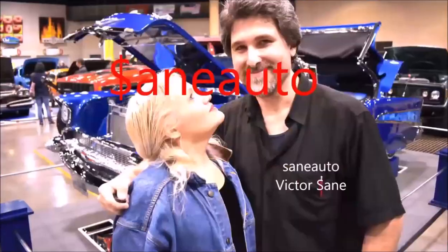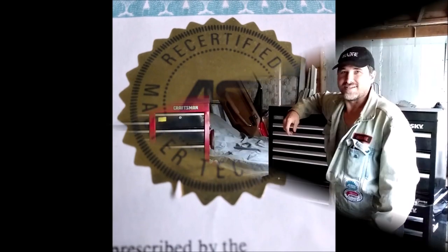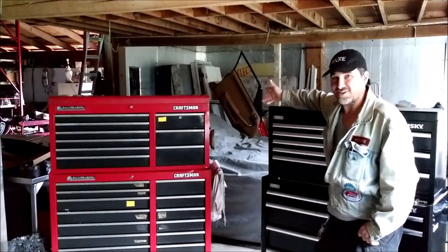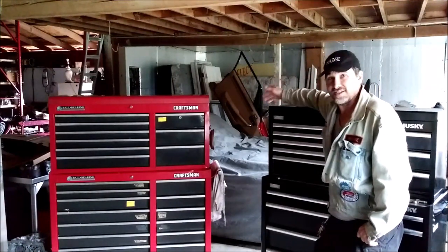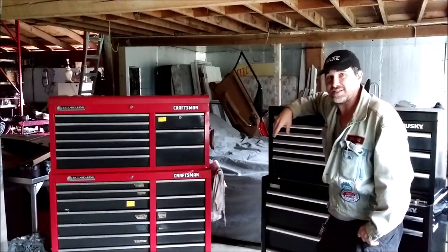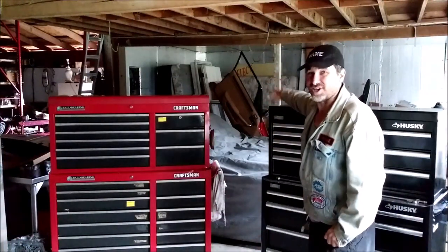If you're watching this video, it's because you're awesome, and you're about to learn something that makes you even more awesome. Here I am in my backyard with some of my fancy expensive cars, and if you buy my course, you can be a millionaire too. Nah, we're not going there. We're going toolbox shopping.